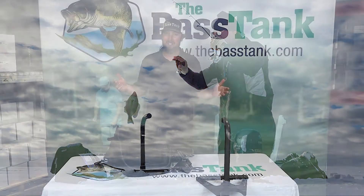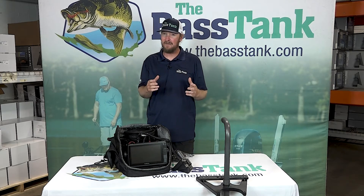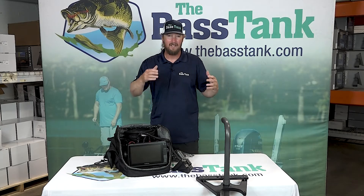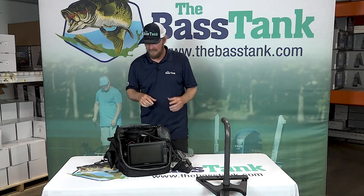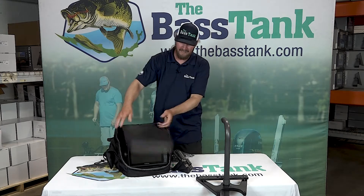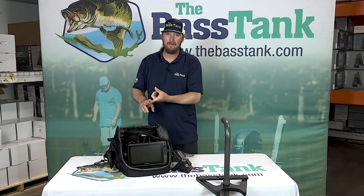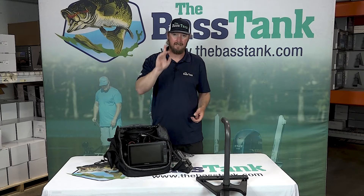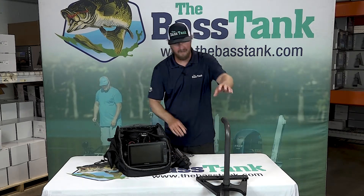Seems strange, right? Well let me tell you why it's not. If you're a dock fisherman and you go slip to slip to slip dipping every dock you can, the ice fishing bundle will save you a ton of time. It comes with everything you see here, all encompassed in a carrying case — lithium battery, GLS 10 black box, and a 93 SV UHD. That's an upgrade for this year — it's a UHD unit. You've got your Livescope transducer.